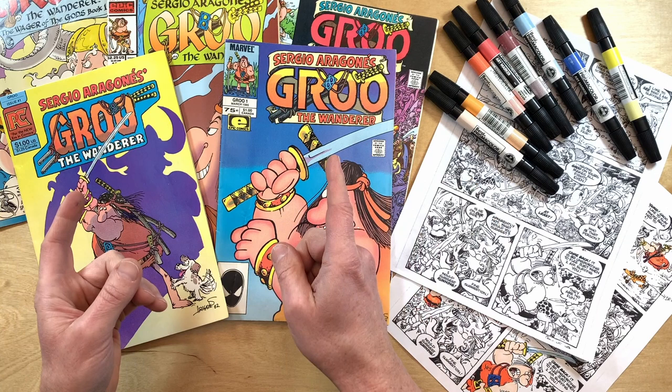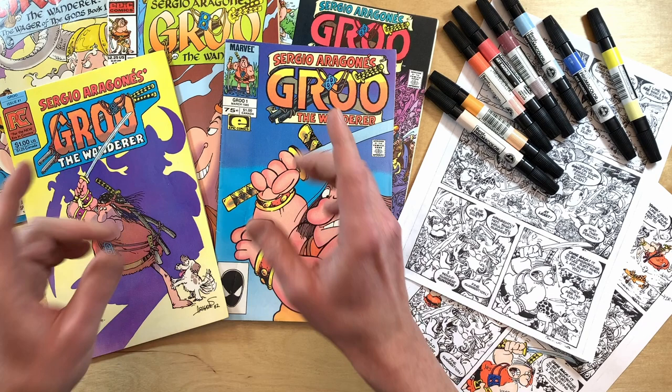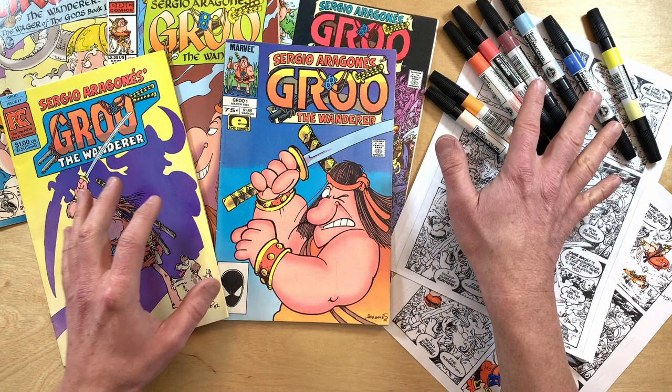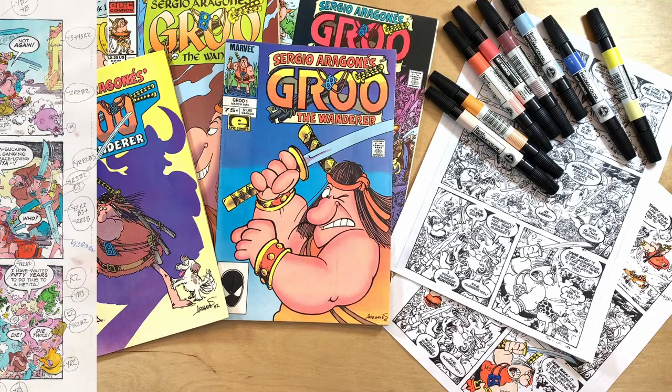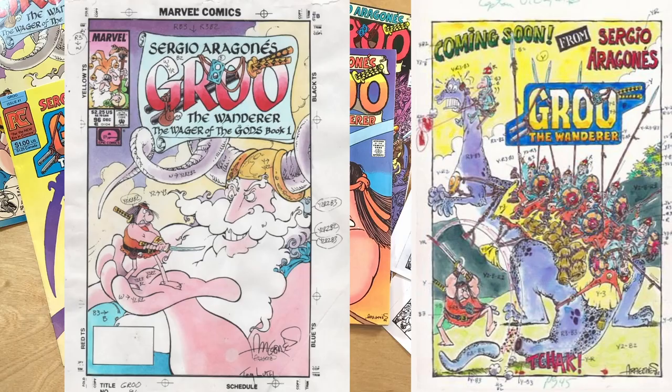When we think of the artwork in a Groo comic, we give the credit to Sergio — and so we should, he's the master cartoonist — but his pages are so much more wonderful because of the color that Tom Luth so expertly adds. In this video I have several of Tom's color guides that I want to look at, to see how the art Tom creates makes it onto the printed page.